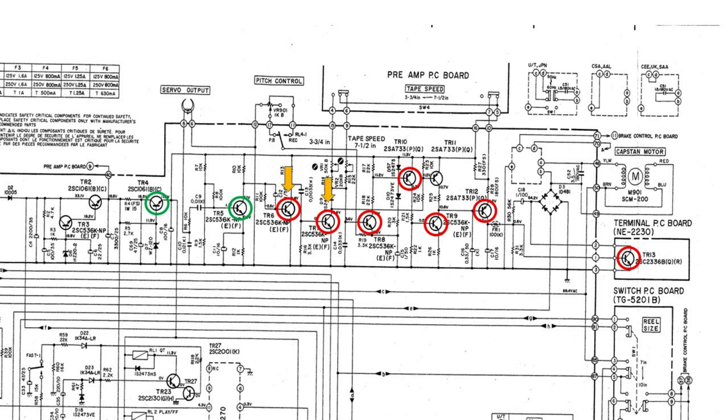After four days of waiting for the order, I resoldered TR6 and took out TR7 for testing. This also measured okay, so I began to suspect that I had started from the wrong direction.